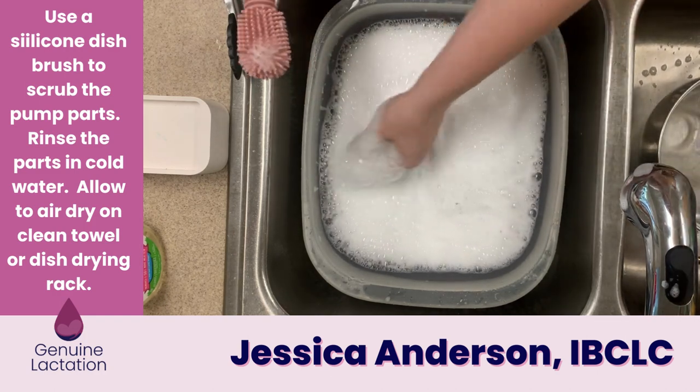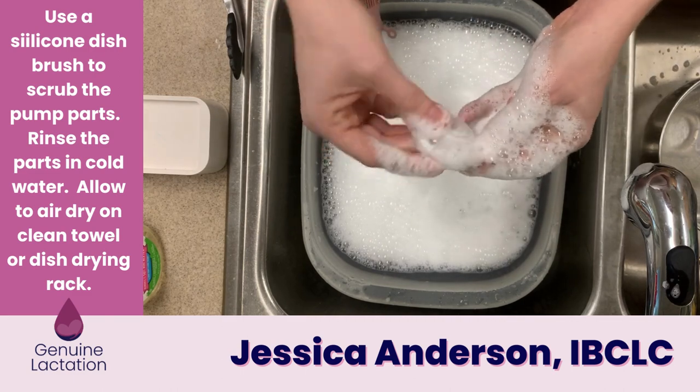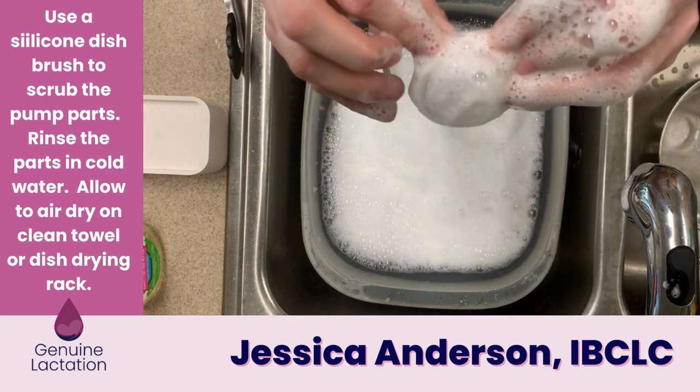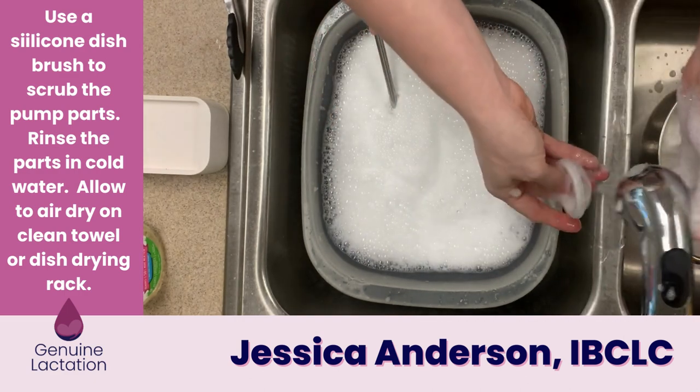When washing silicone parts, make sure you're getting into all the grooves. For example, this backflow protector has a little groove around the back, so you'll want to make sure you get into all those grooves before rinsing.